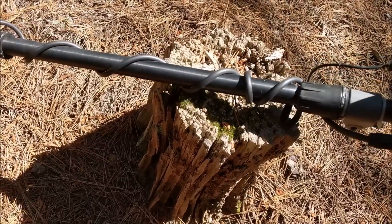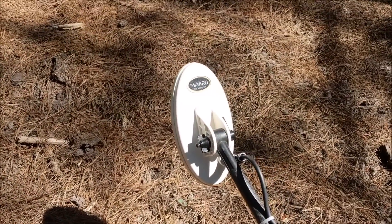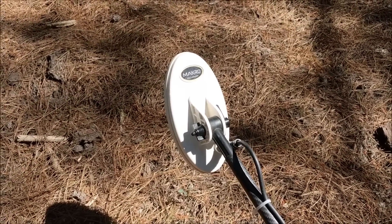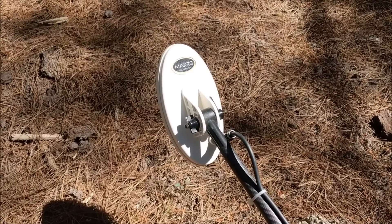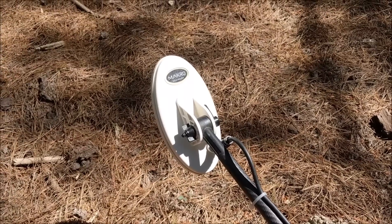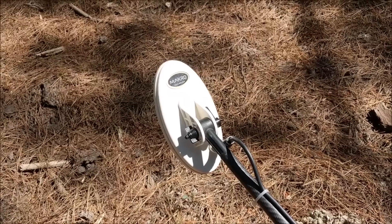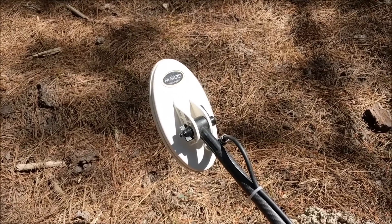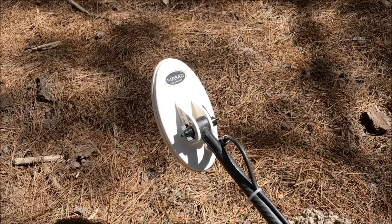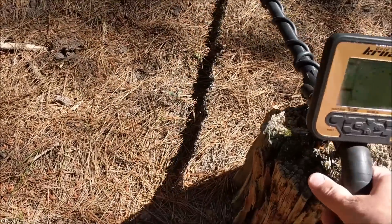On it at the moment is the 7.5 by 4 inch elliptical coil, which comes with the machine. You also get the 10 by 5 concentric coil — the concentric gives you a bit more depth but is better for milder ground and more open areas. Where I like to use a VLF is in little washouts and scrubby areas, and the little elliptical is the choice for that. That was also my favorite coil on the previous Gold Racer.